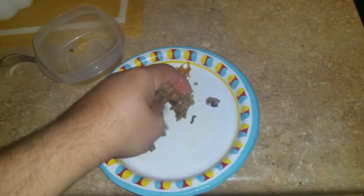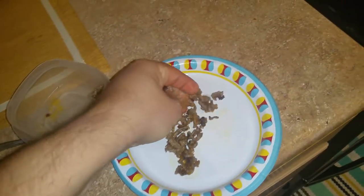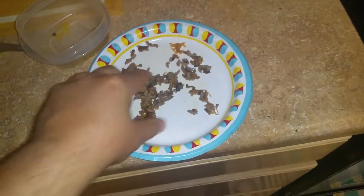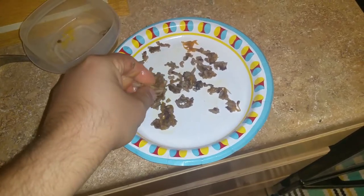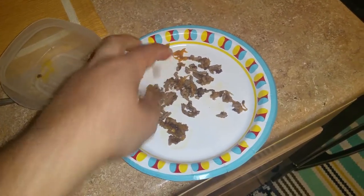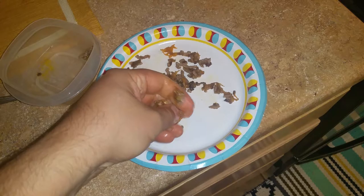The big pieces can be kind of tough for Riley to chew on. After it cools for a second it's a lot easier to make the small little pieces.